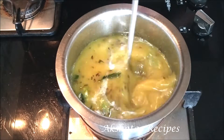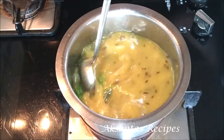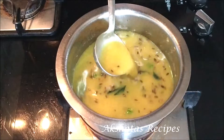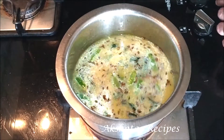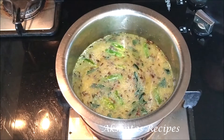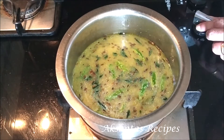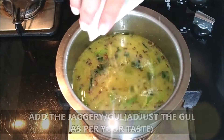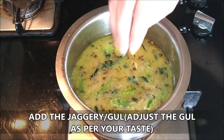Remember that dal always thickens up as it gets cooked or comes to room temperature, so keep that in mind when adjusting the amount of water. We're going to cook this on a low to medium flame and let it come to a gentle boil. Now I'm going to add the sugar — the chagri or gul — this also has to be adjusted according to your taste.